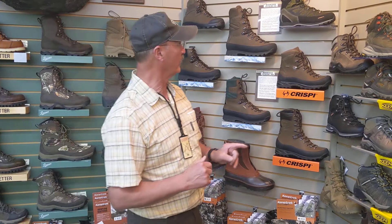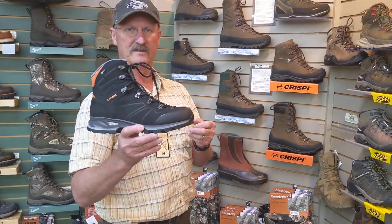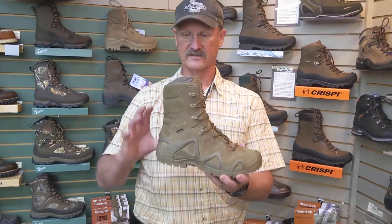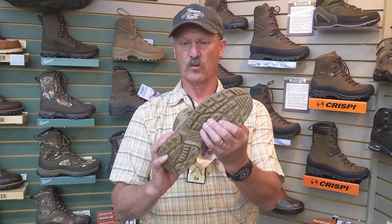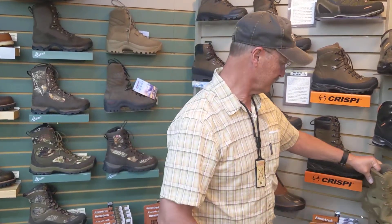Jumping to another brand we're doing — Lowa. We have Lowa Men's in the Renegade and then the Baldo GTX, a fast light boot. And then one we picked up this year that we did years ago is the Zephyr GTX. This is a tall boot — it makes a great upland boot or a great light archery boot. It's a real soft, quiet sole. I've had this boot for many years and I really like it. So if you want to try something different, that's the Lowa GTX Zephyr.